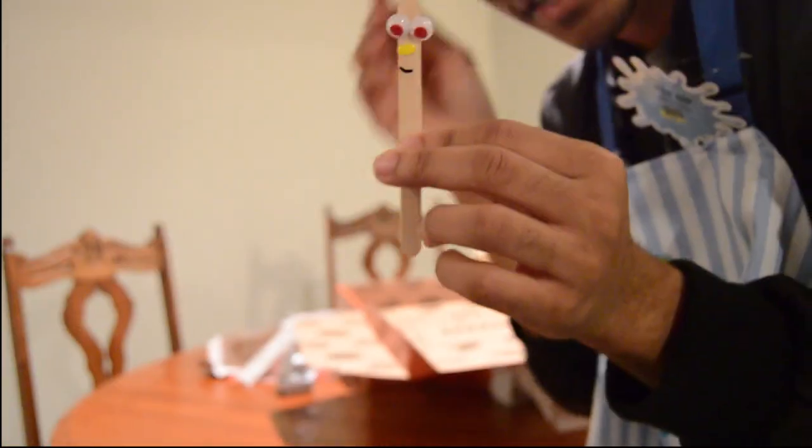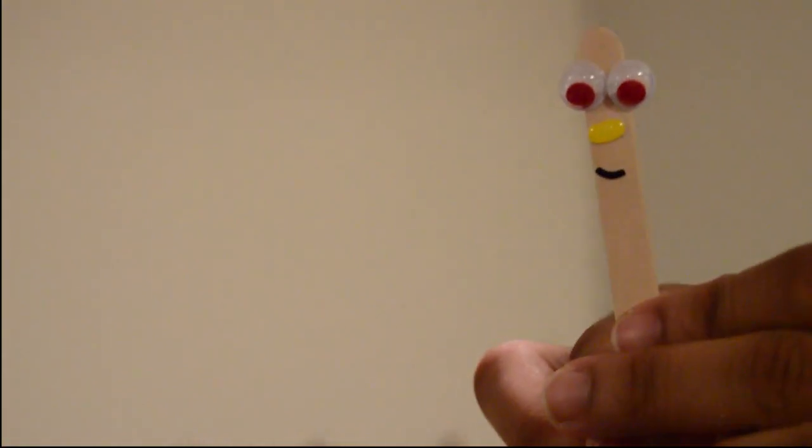Alright, it's finished — the finished product. It's Stick Stickly! Do you not recognize Stick Stickly? I don't think anyone does. He's so happy. Alright, that's everything in this box.